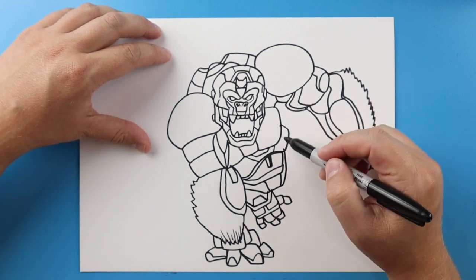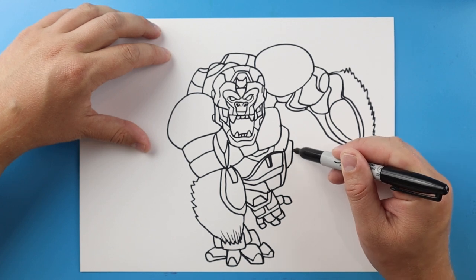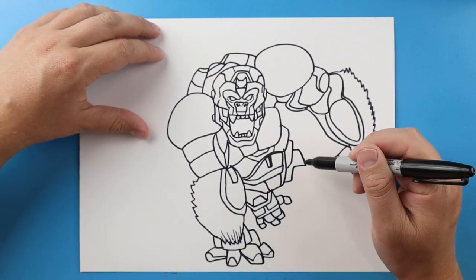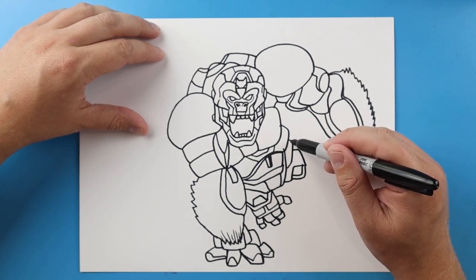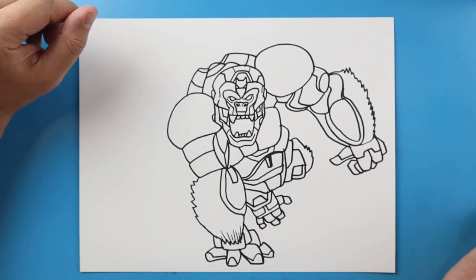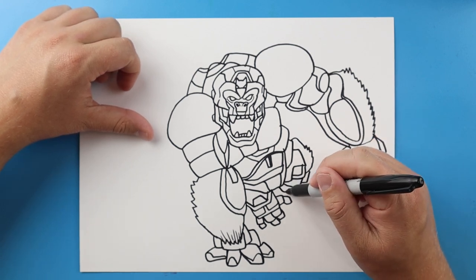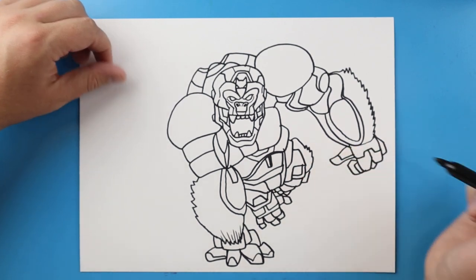Now this other one — the way this one's going to be, it's going to be much higher. So I'm going to bring this up and come down. We'll go over and make kind of a squared shape. Draw two little square shapes here, and a little bit of a curved furry line here. Make another couple square shapes here. We'll make one right there. And we're going to put just a couple toes over here — kind of like you can't really see it from the angle.